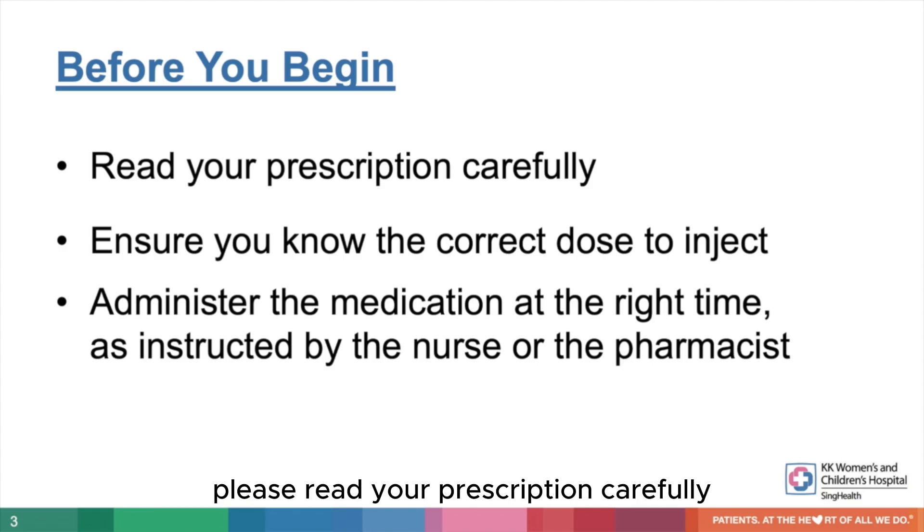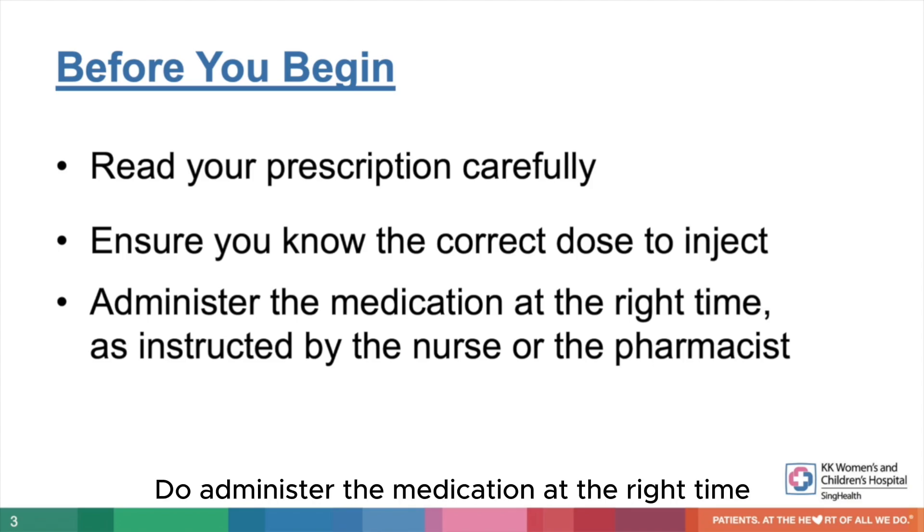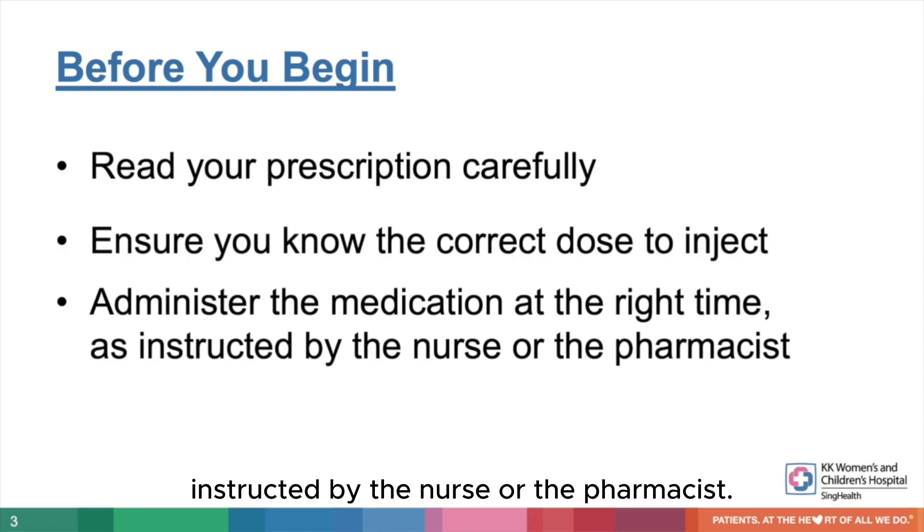Before you begin, please read your prescription carefully and make sure you know the correct dose you need to inject. Administer the medication at the right time as instructed by the nurse or the pharmacist.